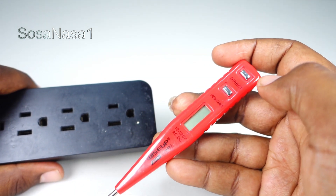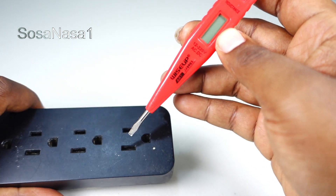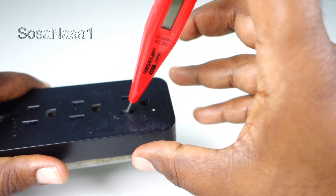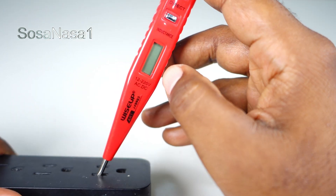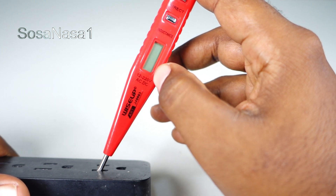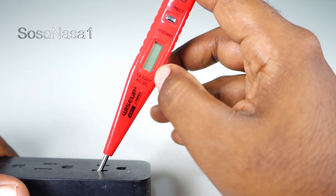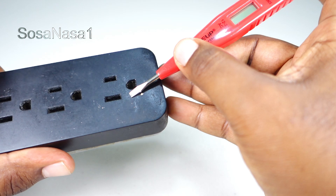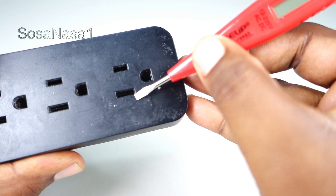We only need to insert the voltmeter in this way — introduce it here, this way. Now watch the digital voltmeter screen. In this case, there is nothing on the digital voltmeter screen. This means this is the neutral line.